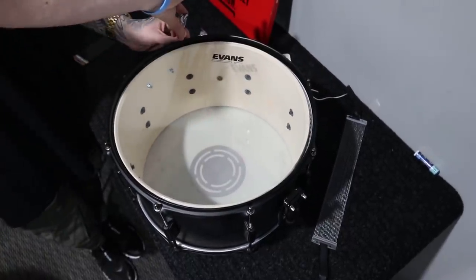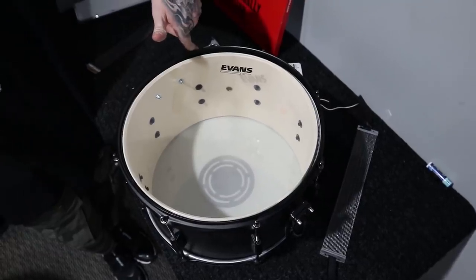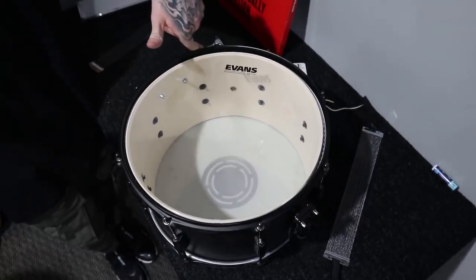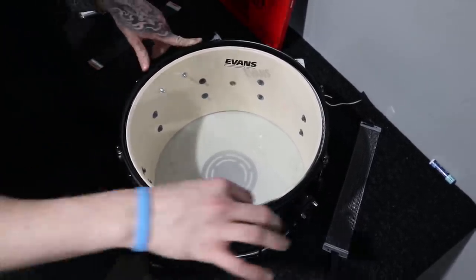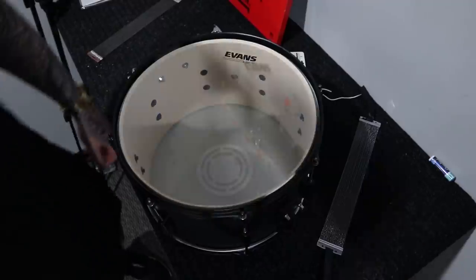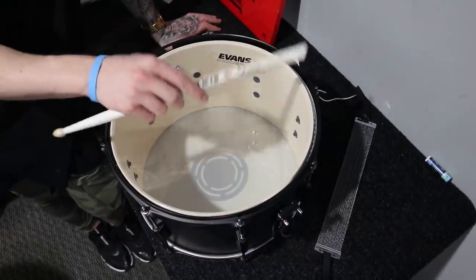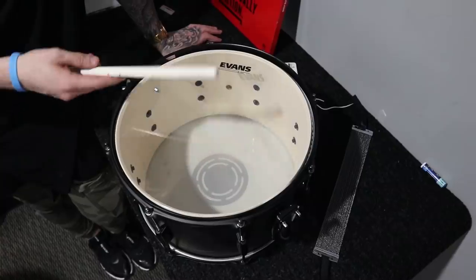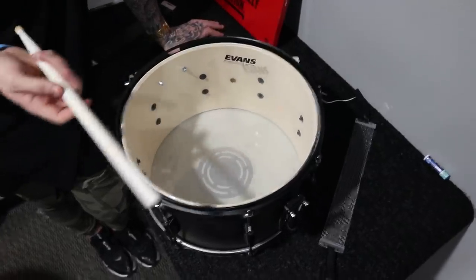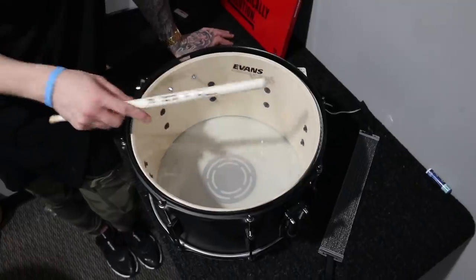Now we're going to do another half-turn round. I always just put my finger on the lug for at least the first couple because I have a really hard time remembering where I started. Once all lugs are done, we're going to check that they're all around the same pitch. We have some discrepancies for sure — it's hard teaching tuning on such a rough snare, but we're just going to iron those out.